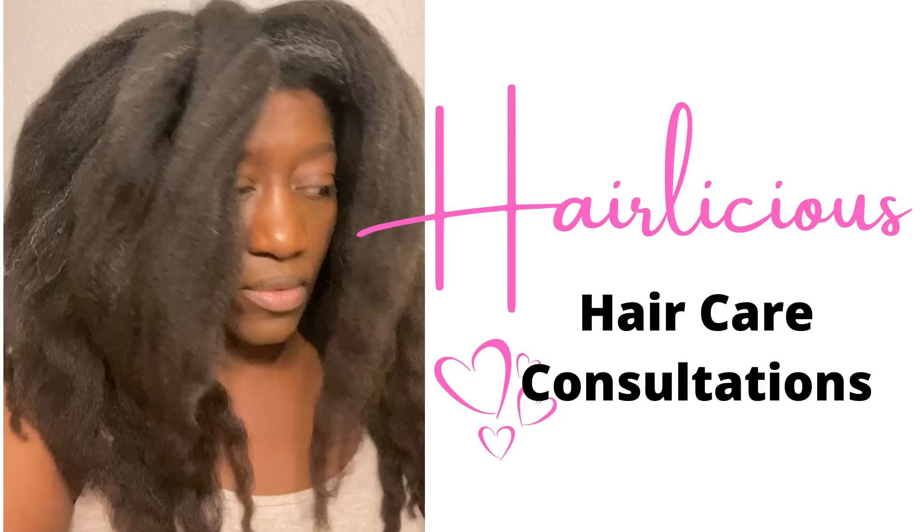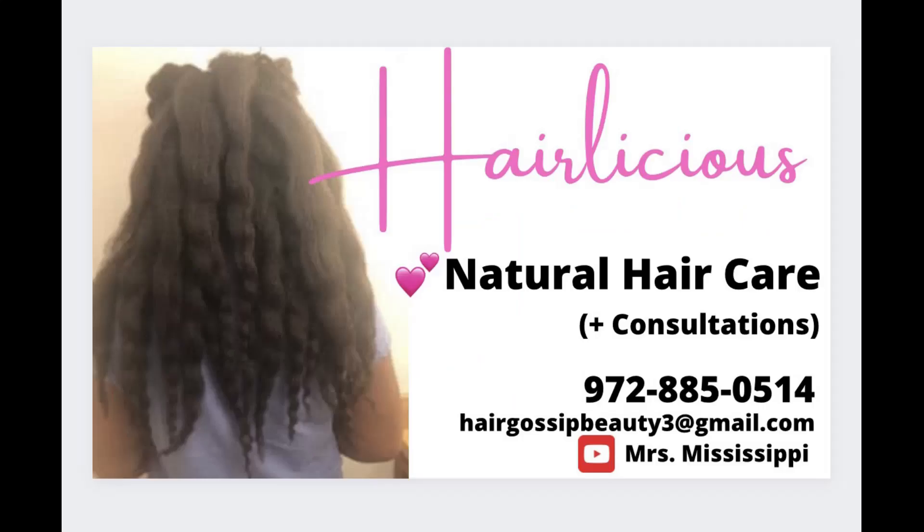If you have not booked a consultation, please do so as soon as possible — the consultations are currently on sale. Please be sure to check out the description box for additional details, and be sure to like, comment, and subscribe. As always, thank you for your support.